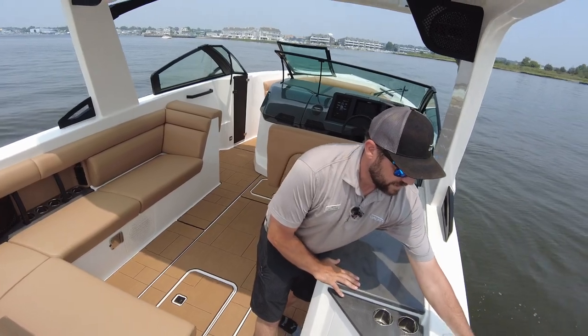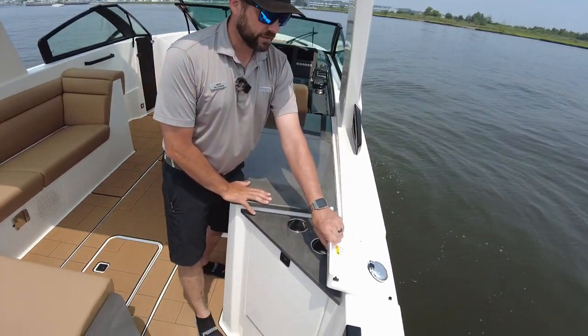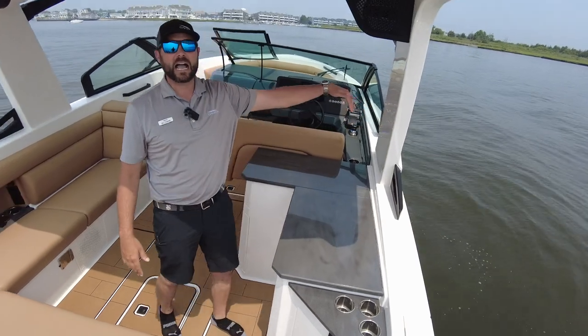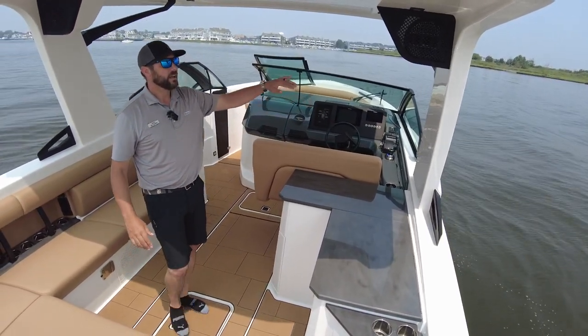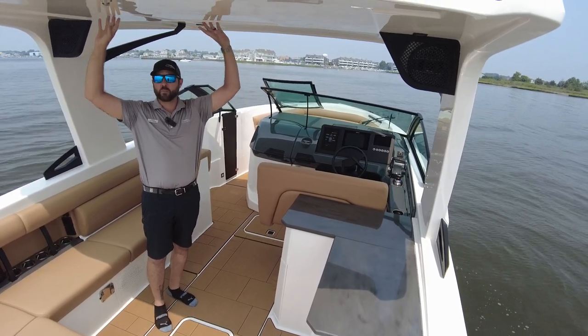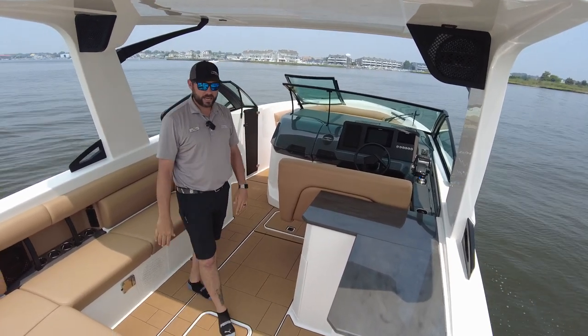One of the nice things they do as well, they add the little hatch that covers your fuel fill, so when you're looking at the boat from the outside it's just a beautiful clean line all the way down. Up here at this hard top, you can see I'm six foot two — I can fit under here with no problems, no issues with height or anything like that.